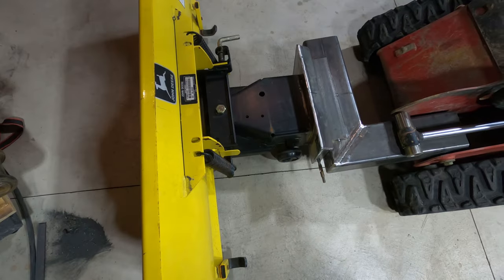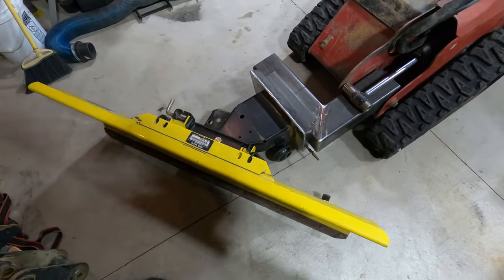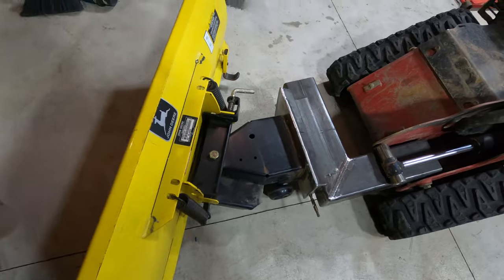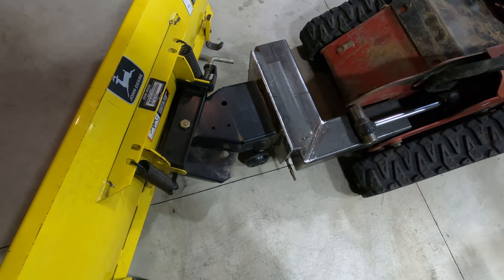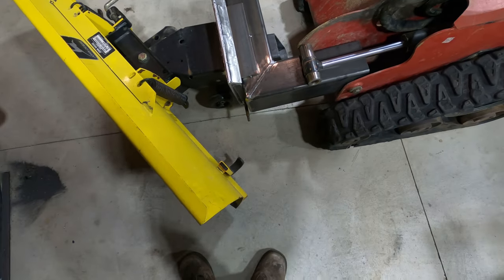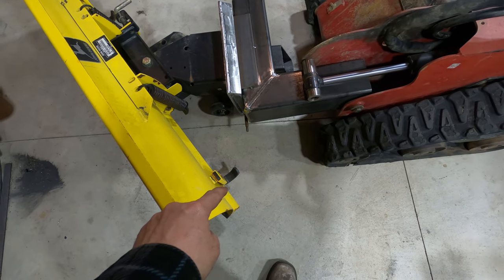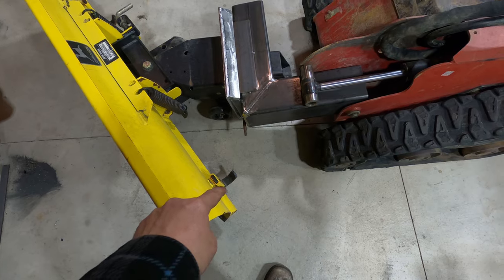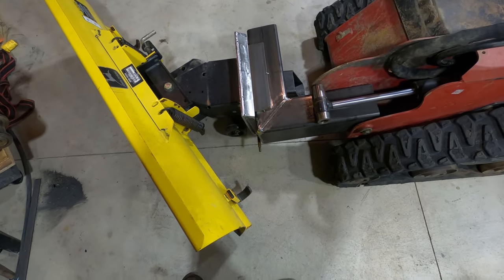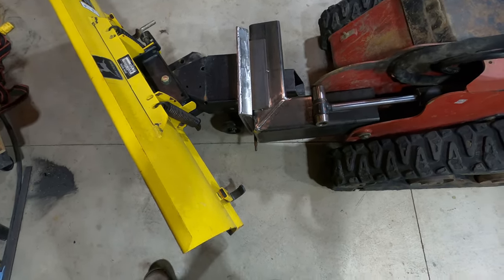The blade is attached - that's how it moves and angles left and right. I'm going to have to chop the blade shorter. If you draw an imaginary line from the outside of the tracks it ends up right about where the shoe is, which is about four inches from the end. So I'm going to chop about four inches from each end of the blade, ending up with about a 40-inch blade, which is more than enough.